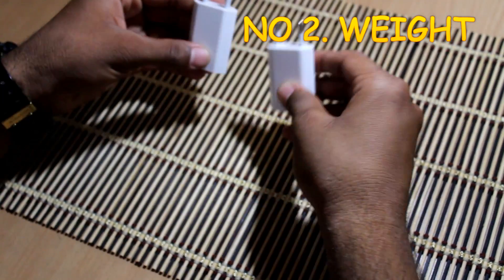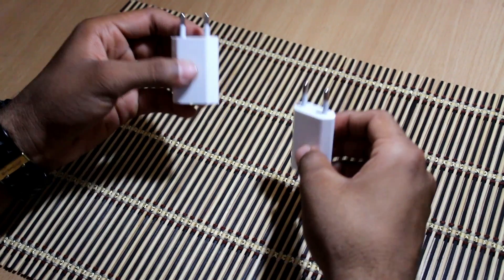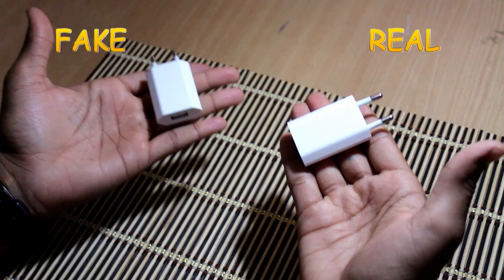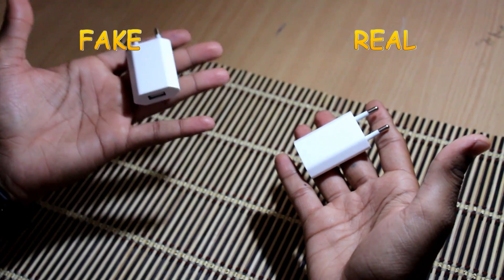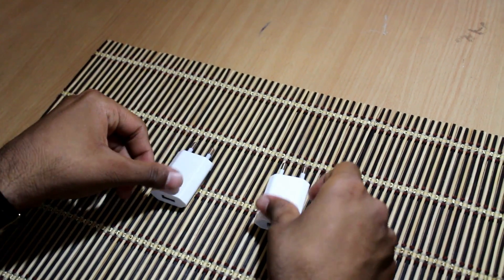Number 2: Weight. By simply looking you can't identify which is real and which is fake without having a deeper look at both the chargers. The original charger is a bit heavier than the fake one, and you can easily identify both by simply holding them in your hands.